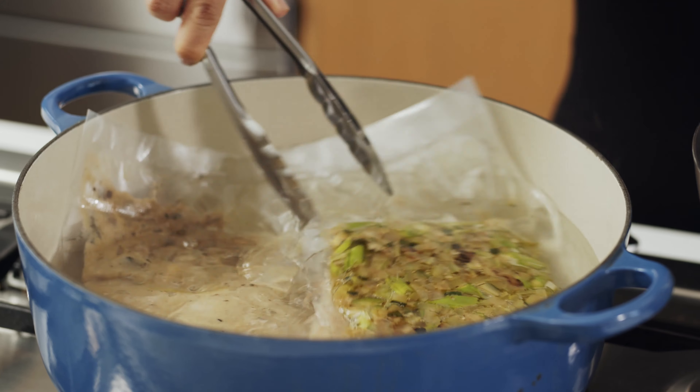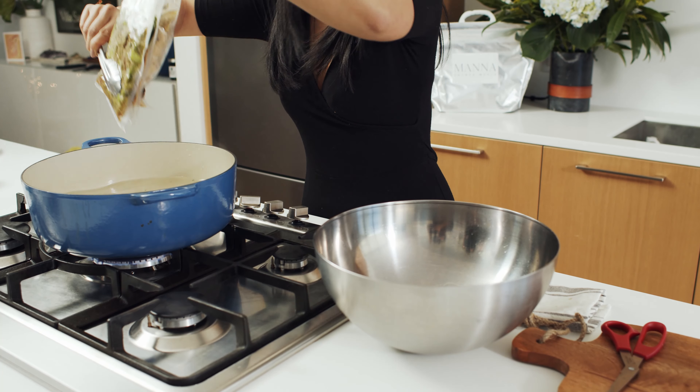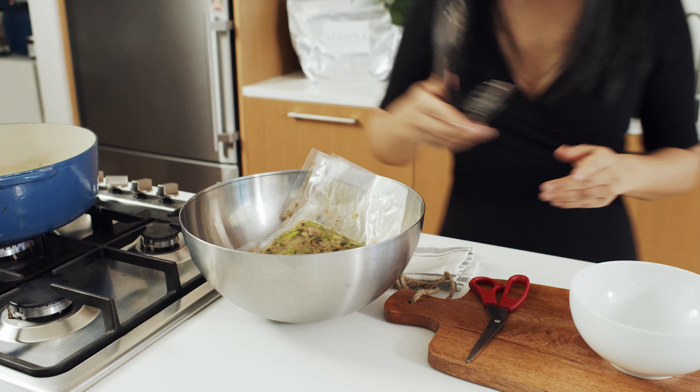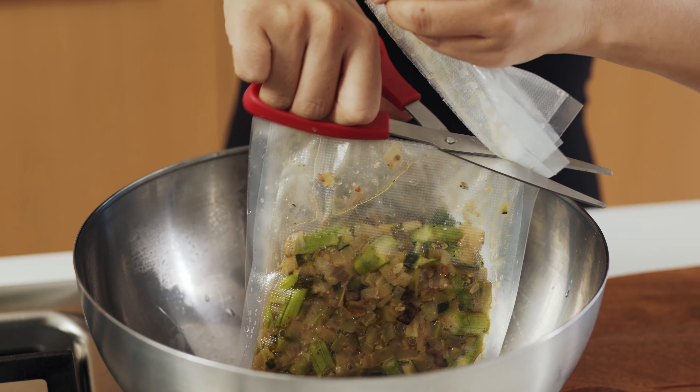Following the instructions provided on the bag, I've brought three liters of water to a boil, reduced to a simmer, and submerged my bag of truffle mushroom sauce in for 12 minutes, followed by my pasta for 10 minutes and tempeh vegetables for six minutes.